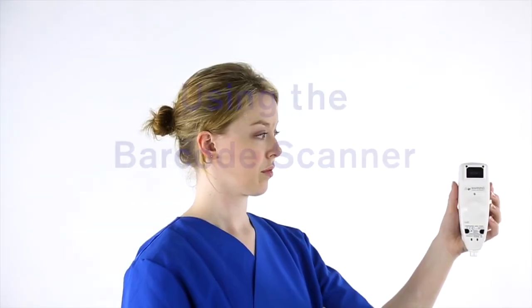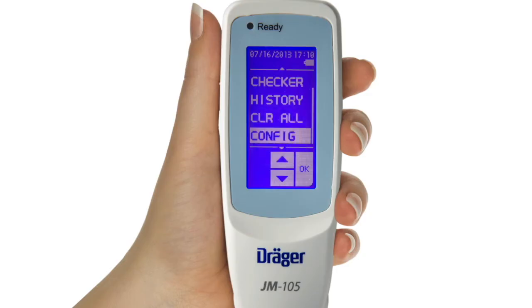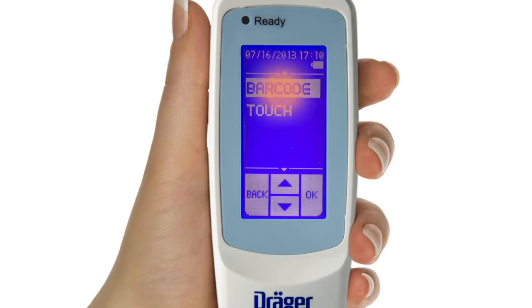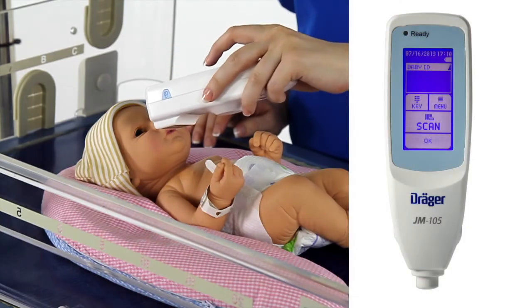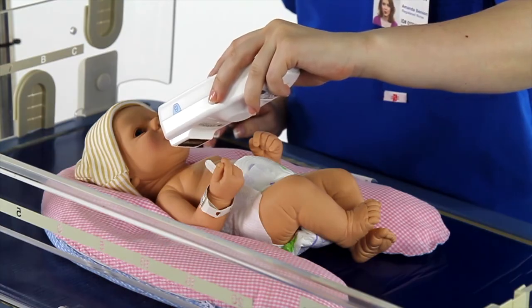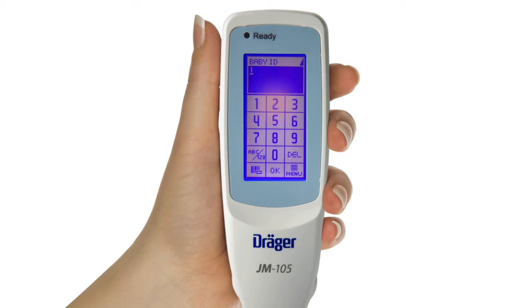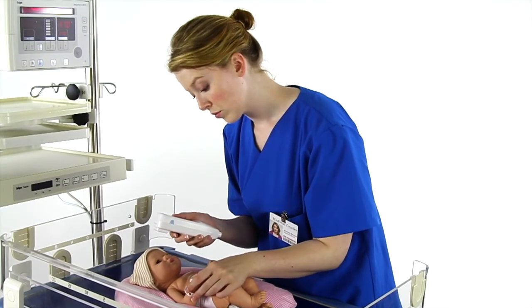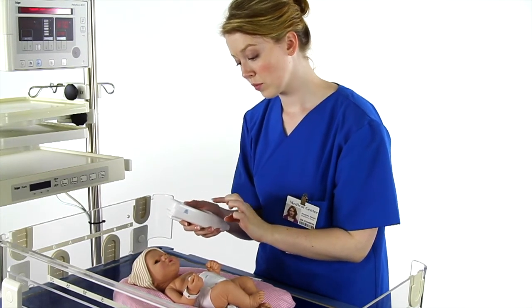We will now demonstrate how to use the barcode scanner for those whose JM-105 has this optional feature. To use the barcode scanner, make sure that you have configured the JM-105 nurse and/or baby ID for barcode. To scan the baby's ID, hold the barcode reader in a direct line with the barcode on the baby's armband and press Scan. The barcode reader will emit a red light that reads the barcode. You can also switch back and forth between barcode and keypad on the nurse or baby ID screen. If the barcode on the baby's armband is unreadable, you can enter the baby's name or medical record number manually.